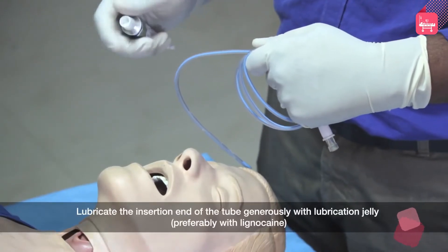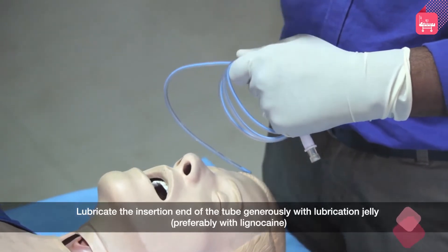Lubricate the insertion end of the tube generously with a lubricating jelly, preferably with lignocaine.